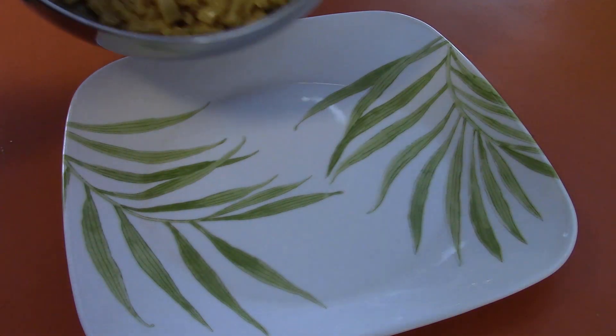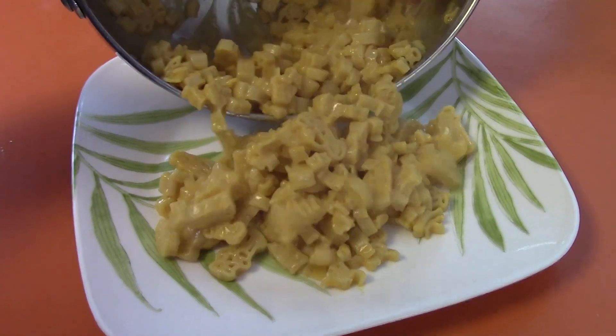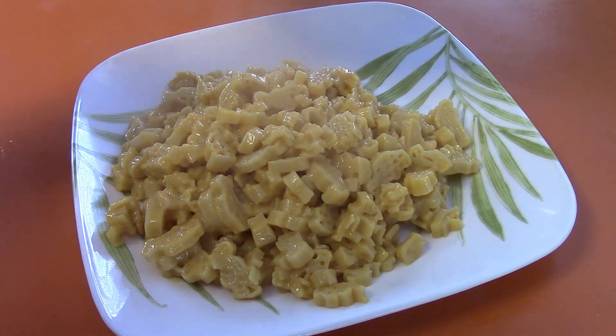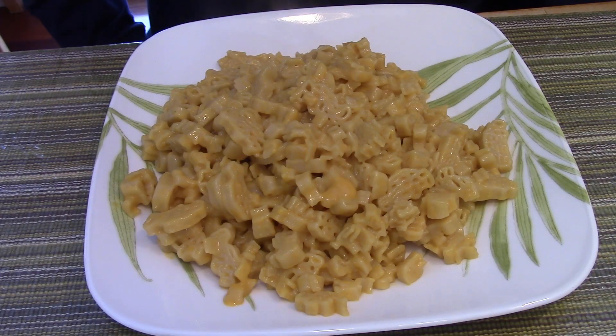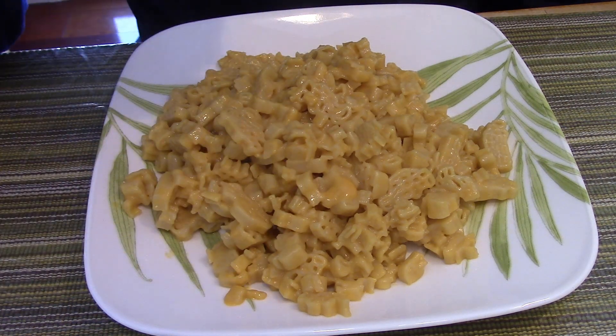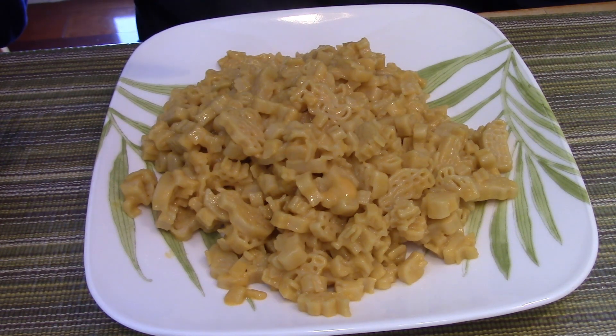Now let's serve our equipment. Mmm, this looks very delicious. Let's try to see how it tastes. It tastes delicious! So that was my review on Cars 3 Kraft Macaroni and Cheese. I will see you next time, and in the meantime I'm going to have lunch.